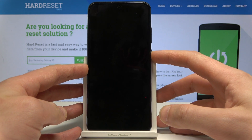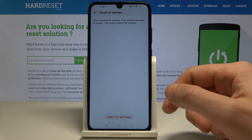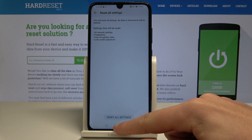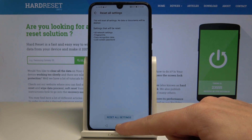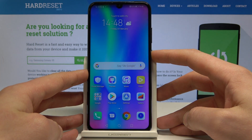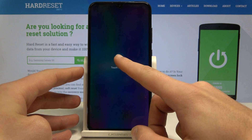Let's use the power key to activate the screen and unlock the phone. When you are back in the reset all settings menu, let's go back and simply use the power key. Choose restart and touch to restart again.